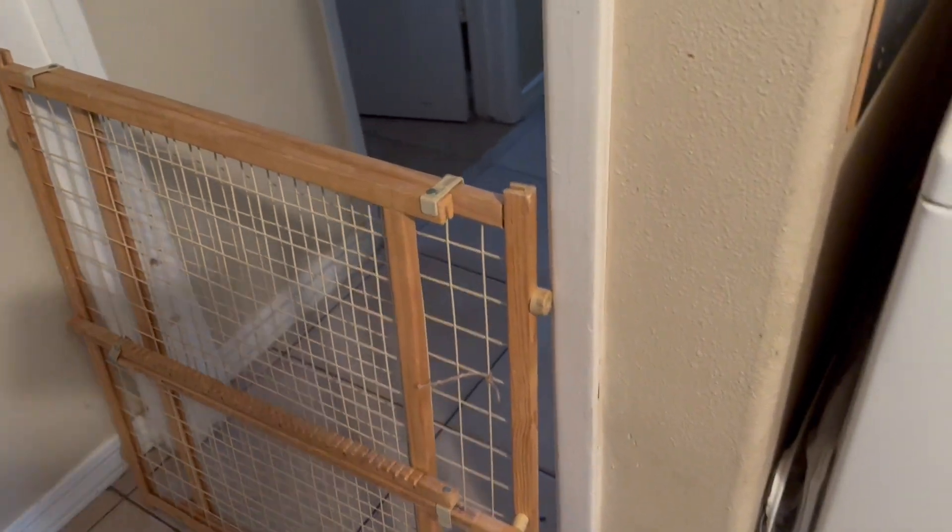We were in the market for a new dog gate. As you can see, this one here does not have a door, so we actually would have to move it or jump over it, which got awkward and caused some spills here and there. We were looking for something that would let us separate our dogs from one room to the other.